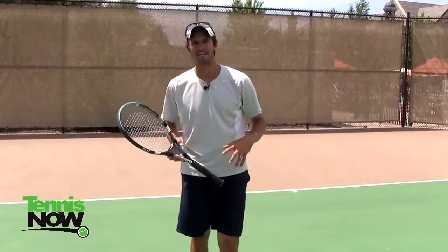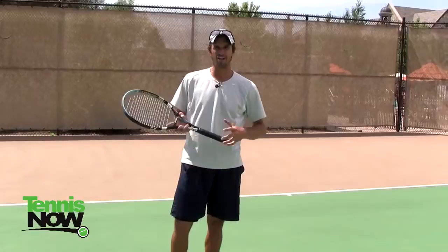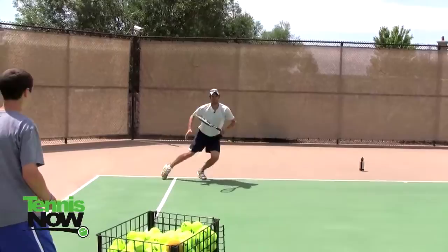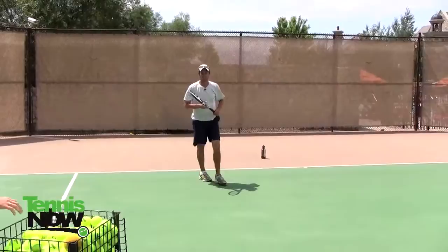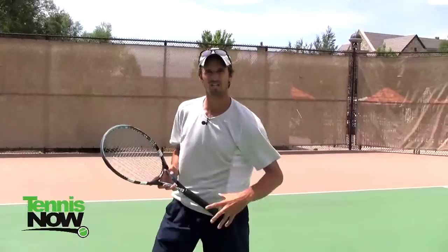So I'm going to demonstrate that right now with my student who's going to be tossing the ball to me, and hopefully it's going to help you with your inside out forehand. So you can see from that demonstration, that was fast paced action right there.